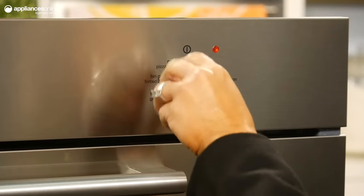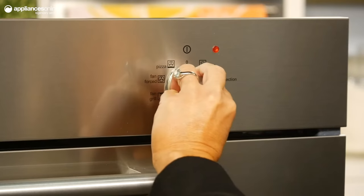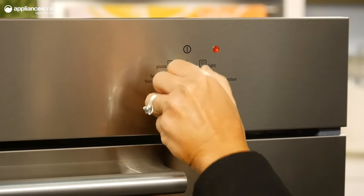Control everything effortlessly with the simple control knobs at the top of the unit, and set the timer using the touch control.